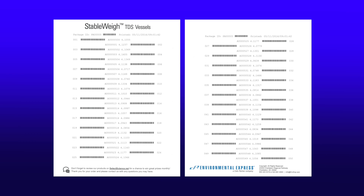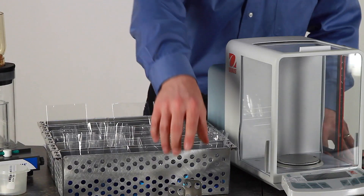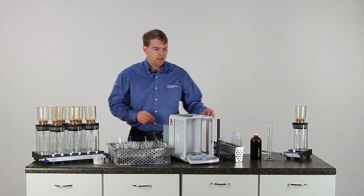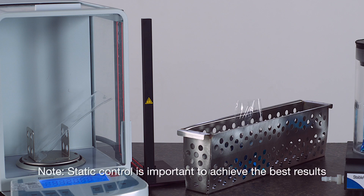The vessels come with a data sheet with barcodes and tare weights printed on it. It also includes a weighing bracket for use on the balance and a deionizer kit to help control static on the vessels.